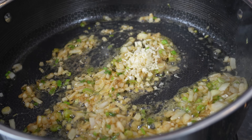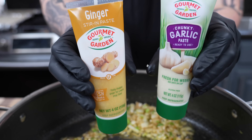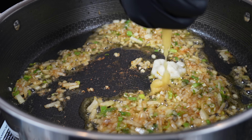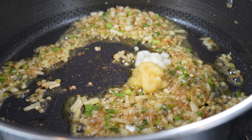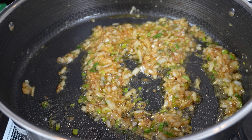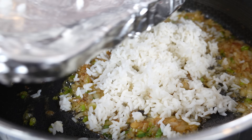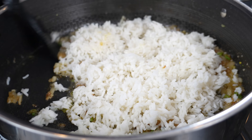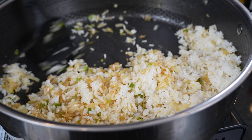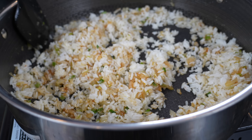Once your veggies start getting tender, we're going in with some garlic. Then we'll add the rice here momentarily. Next up, we're going in with some garlic and ginger paste. We're using fresh garlic, so go a little lighter on the garlic paste if you want, or leave it out altogether — but I love me some garlic. A little ginger as well. At this point, we're going to increase the heat a bit to medium-high. I'm going to use my hands to break up this rice. Just toss that rice around in all that flavor, oil, butter, and do what the name of the recipe is — stir fry it. Break it up with your spatula for anything you didn't get with your hands.